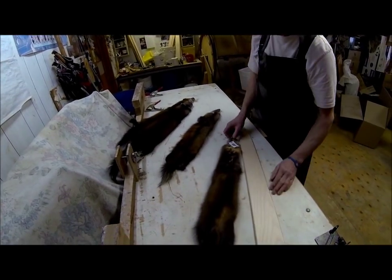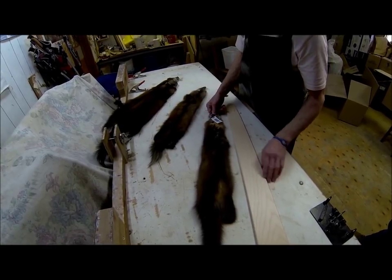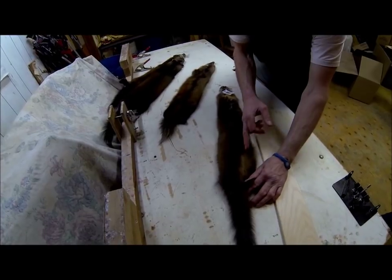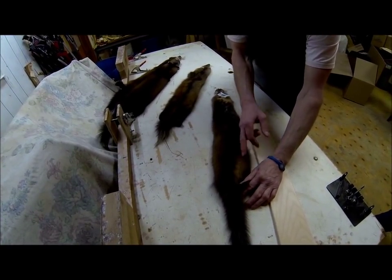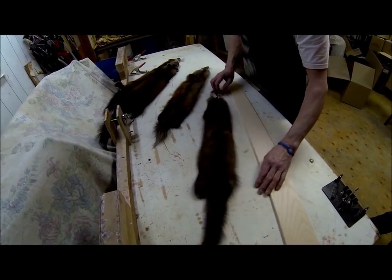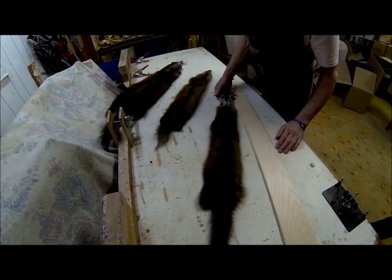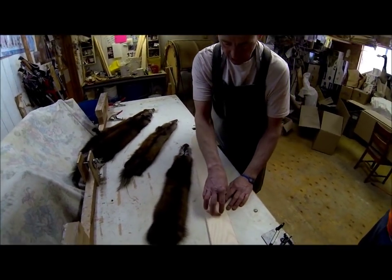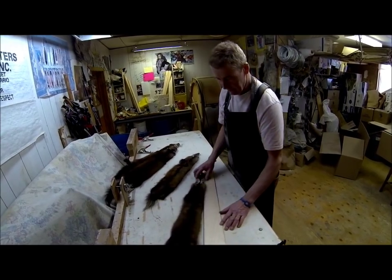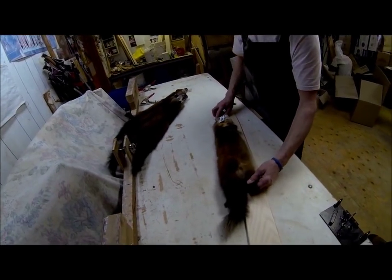Here's another pine marten showing inattention to detail — the belly area where the penis runs is way off to the side and the tail is way over on the side as well. When reboarding this marten, the tail should have been pinned right down the middle of the board.